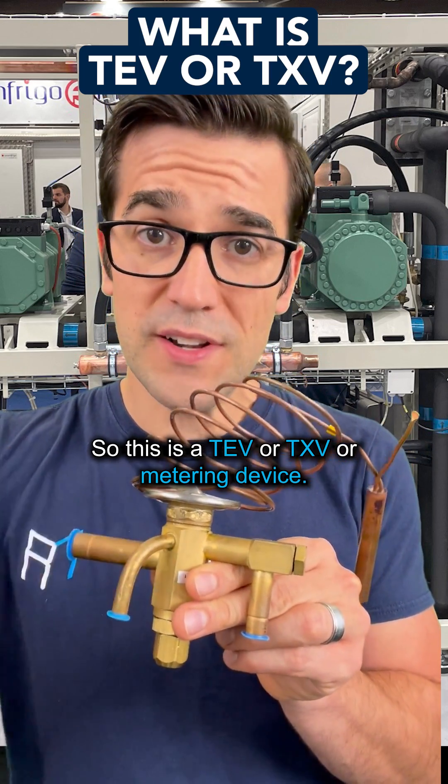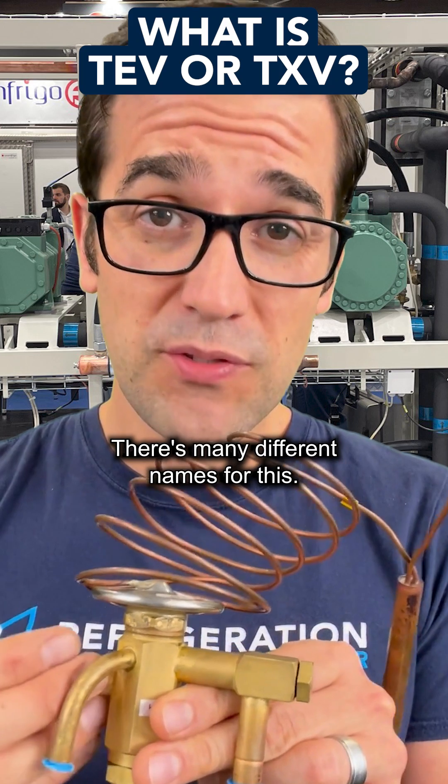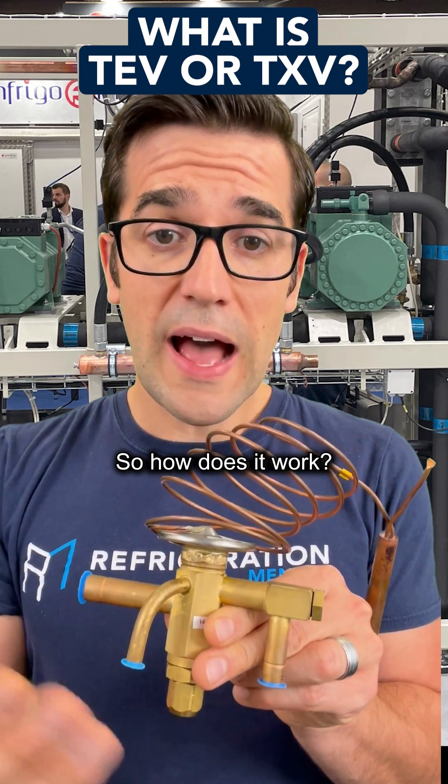So this is a TEV, or TXV, or metering device. There are many different names for this — lots of people call it different things. It's also called a thermal expansion valve. So how does it work?